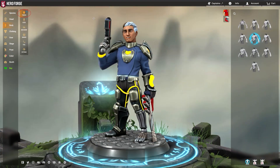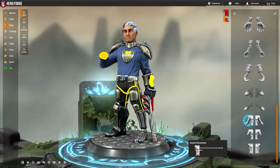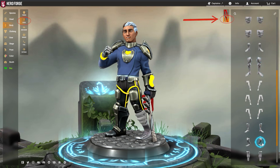The Leg and Torso menus contain options for our amputation and prosthetic system. In both menus, you'll be able to select various prostheses and realistic amputations for both the arms and legs.